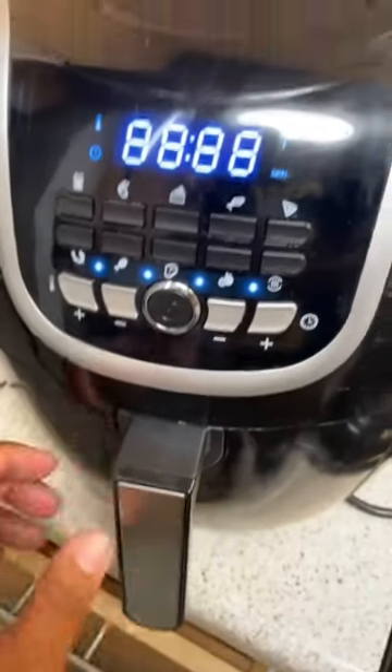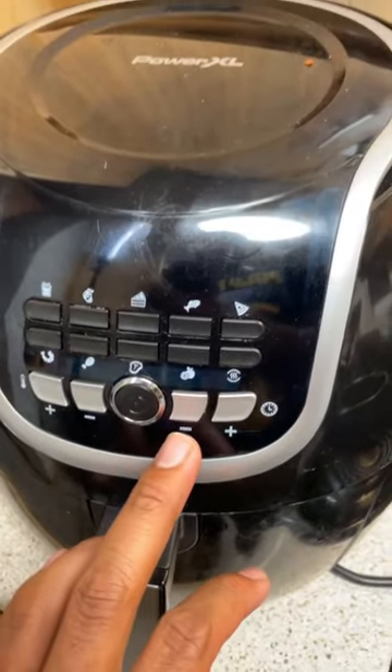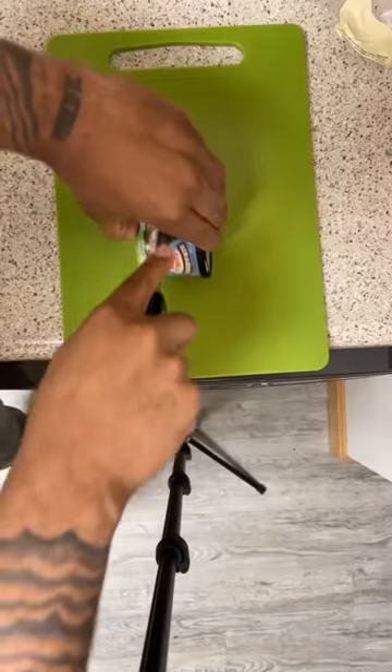I'm going to be showing y'all how I made ice cream sandwiches with these store-bought cookies. I threw the cookies in the air fryer, 375 for five minutes.